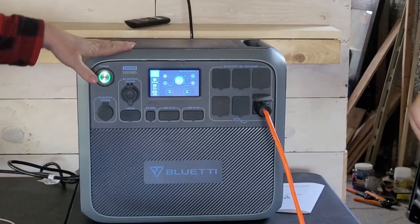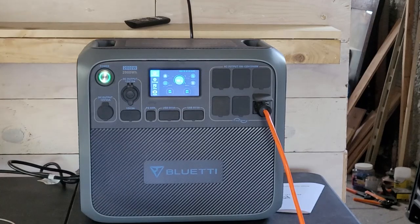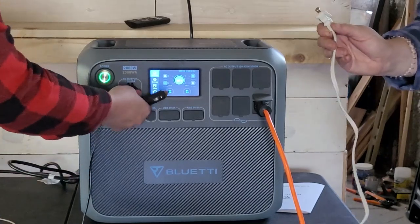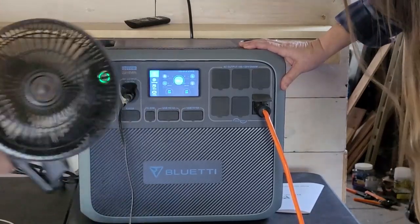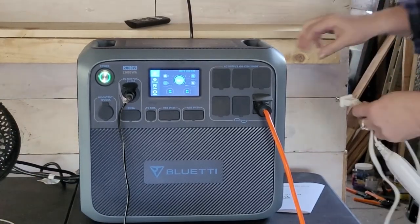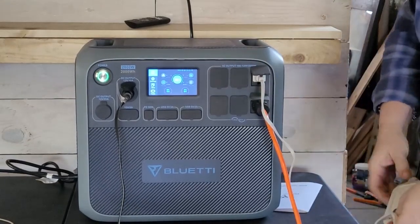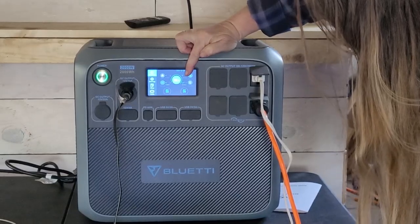You can plug in 2,000 watts into this and run 2,000 watts on it, and it has a 2,400-watt surge. So let's see all the things we can plug in. I have a little fan and I'm doing an electric blanket. On high, the electric blanket is pulling 107 watts — not much at all, which is great.